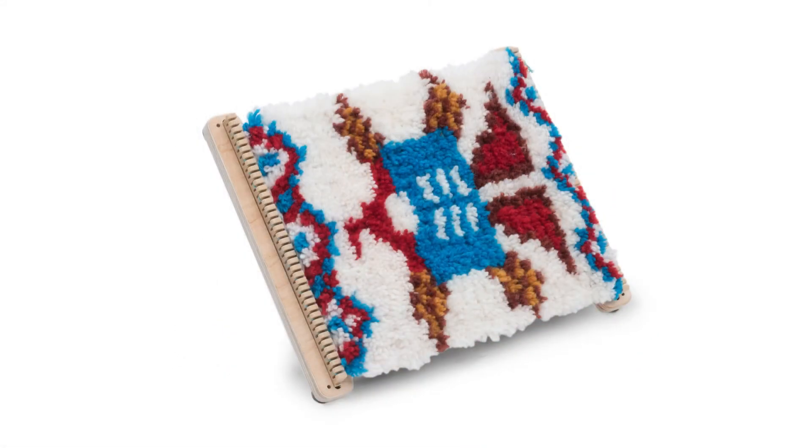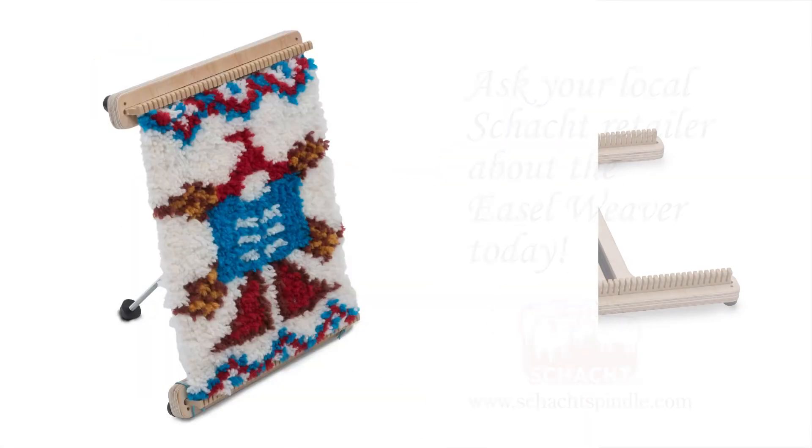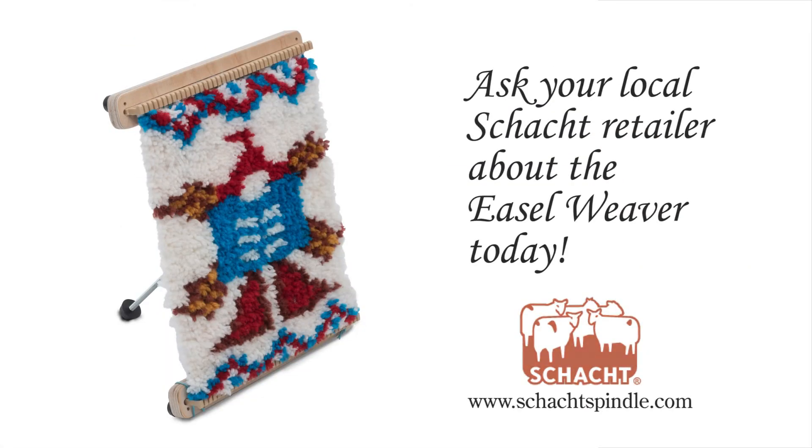Display your weaving vertically or horizontally. Warp, weave, and display with the Schacht Diesel Weaver. Find them at your local Schacht Retailer.